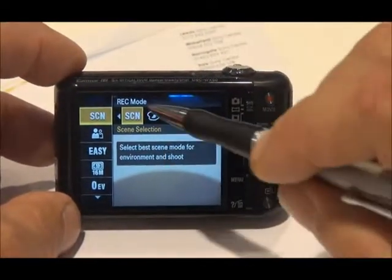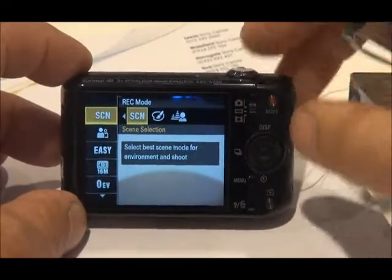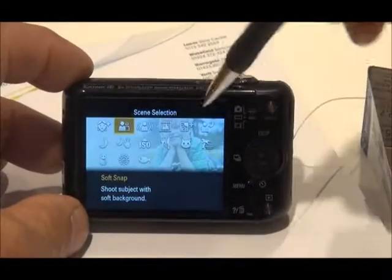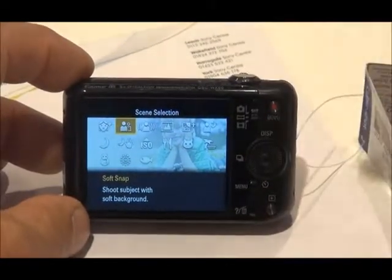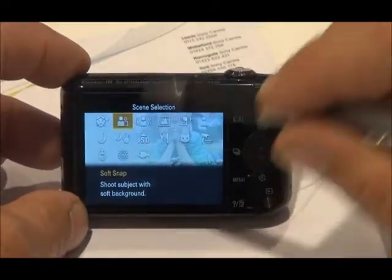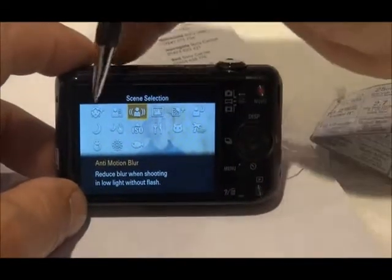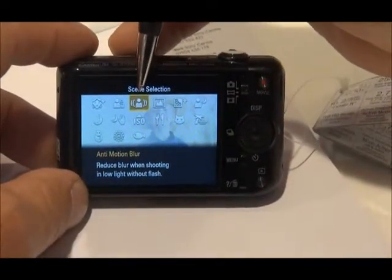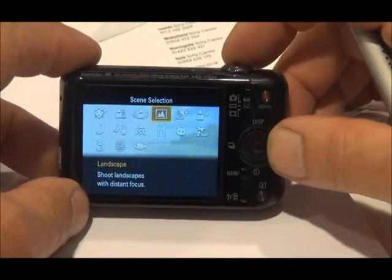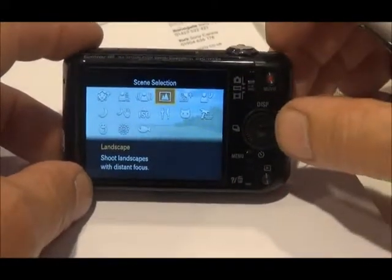Probably the mode that people kind of ignore but should use more is scene mode. We enter scene mode by pressing the middle button and we get choices of different scenes, so the camera is optimised for certain circumstances. Here we're on soft snap. Different scenes: anti-motion blur, which obviously reduces motion and blurring in pictures. Landscape is a popular mode that gives you lots of depth of field in a shot.